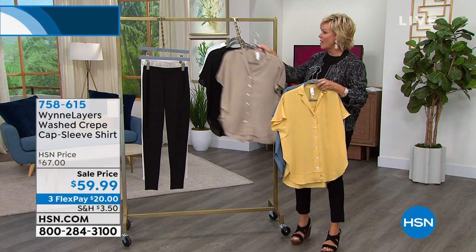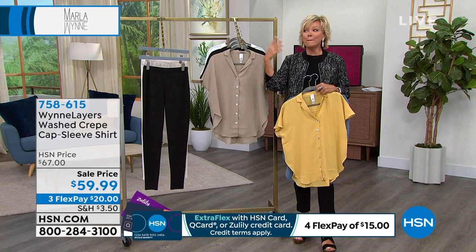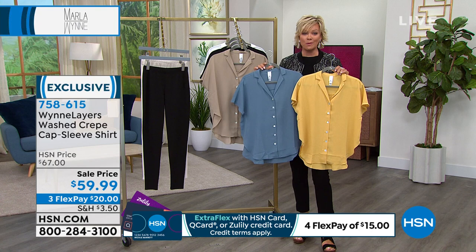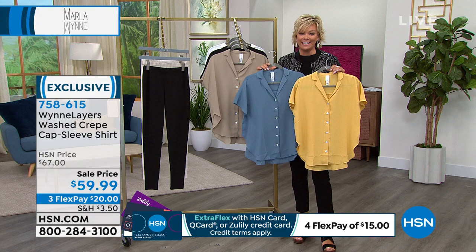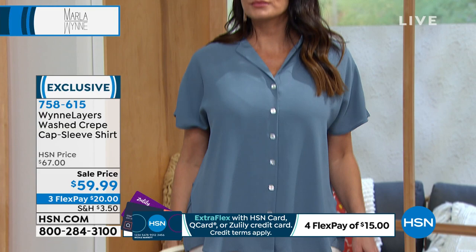You have a month to try things on, see how you feel in them, wear them, wash them — and you decide within that month. If this is a first Marla Wynn purchase tonight, you'll be back for much more. It is our very top-of-the-line brand — the most sophisticated, best quality materials and styles. Something about new clothes certainly makes us feel good, and we welcome you to treat yourself.